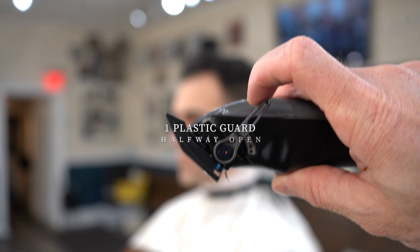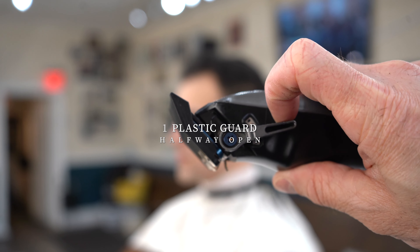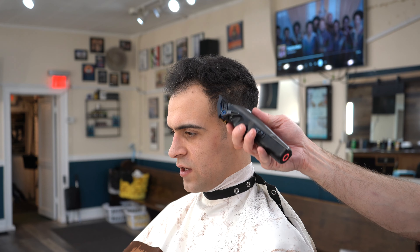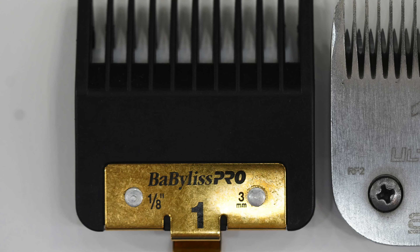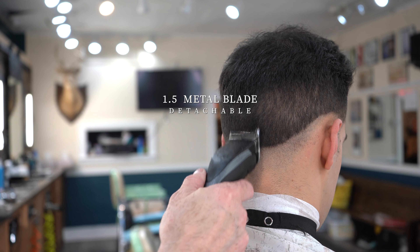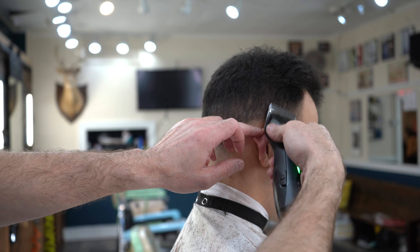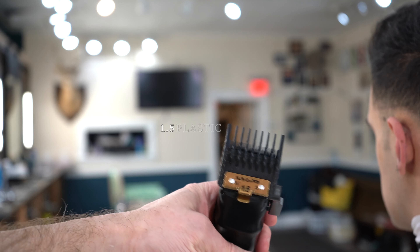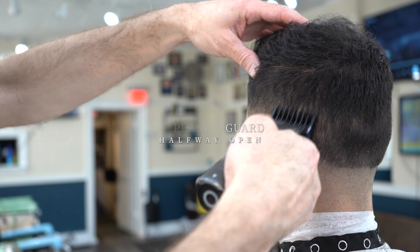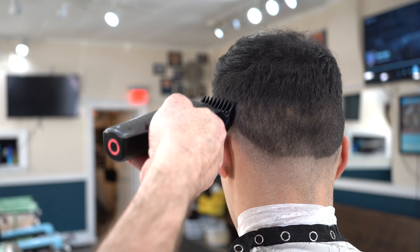When I use a 1 plastic guard, the corresponding length would be a 1.5 with the metal, because it's just simply going down usually one length between metal and plastic. Generally speaking on average density hair, a 1.5 with the metal blade is about 50% hair and 50% skin as far as the eye can see. So that's usually where your blending from light to dark is happening.